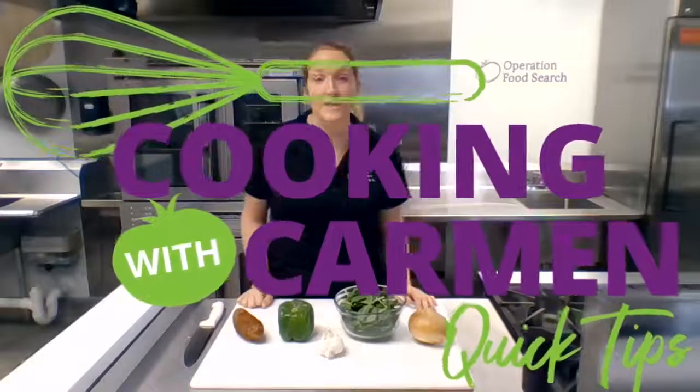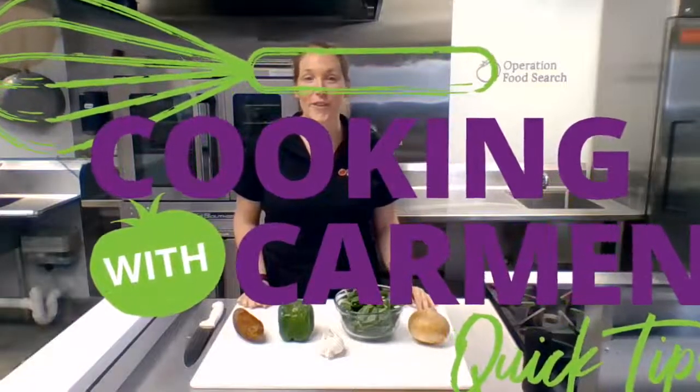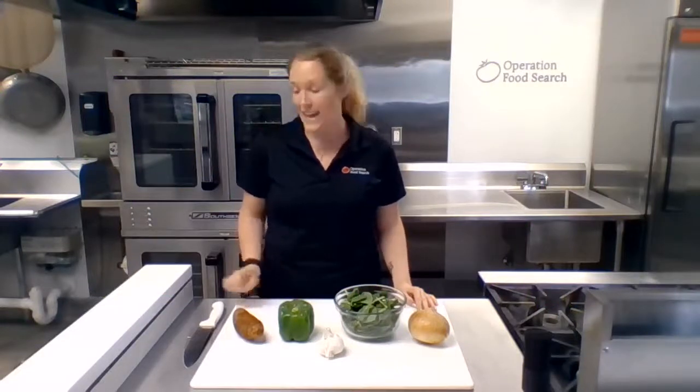Hi everyone and welcome back to the Bayer Healthy Community Kitchen for another quick tip. My name is Claire and today we're going back to basics. I'm going to show you how to properly hold a knife and also show you some basic knife cuts to help you succeed in making healthy and delicious meals at home.